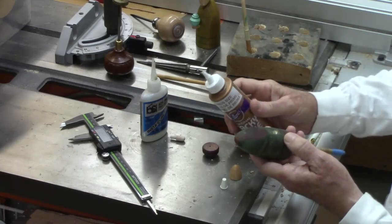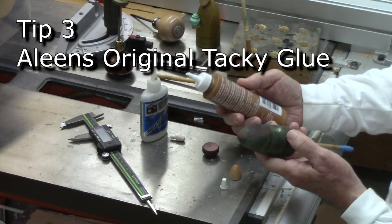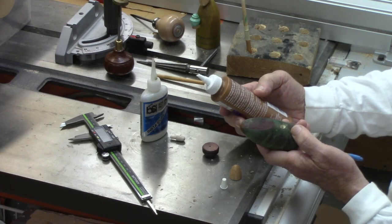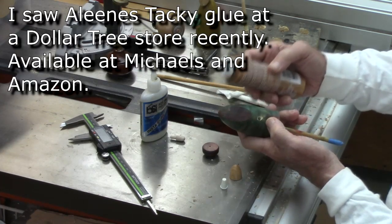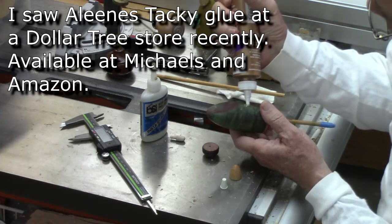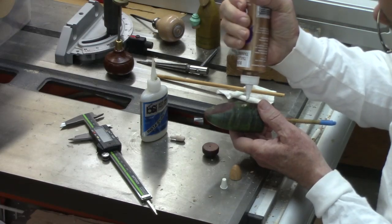The other tip is I'm using Eileen's Tacky Glue, which is a type of glue that works with wood, paper, plastic, and any number of things, and it cleans up with water. It's tackier than regular glue, so I find that it works really well for these little small parts I'm doing.